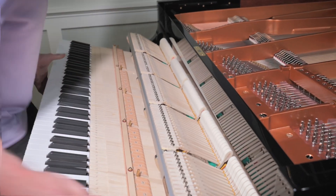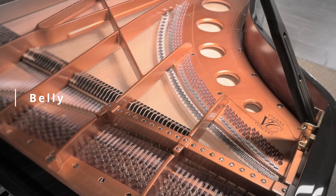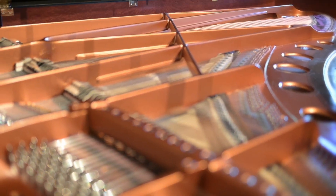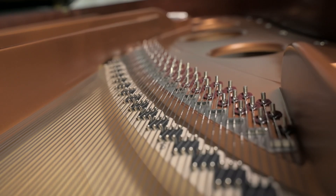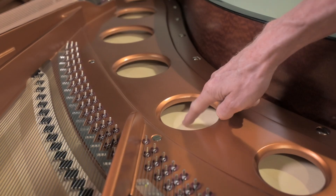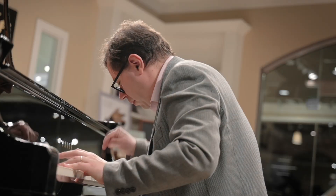The action mechanism is useless without the rest of the piano, which is called the belly. The belly translates the action into sound. After the hammer strikes the string, the vibrations are sent to the bridge, which transmits it to the soundboard, which amplifies the sound. That's why concert grand pianos tend to be louder.